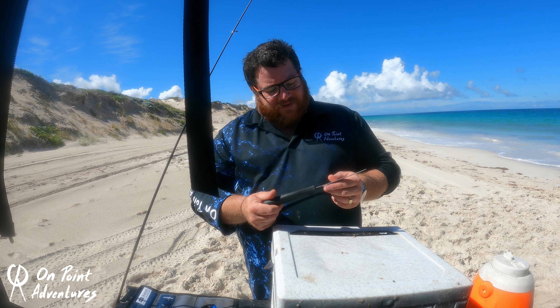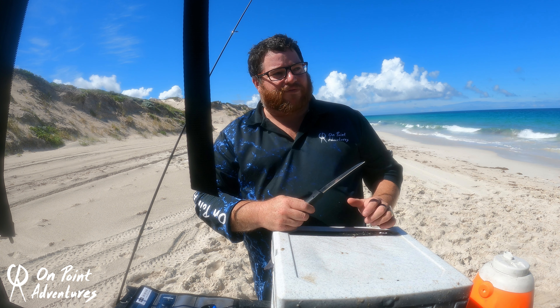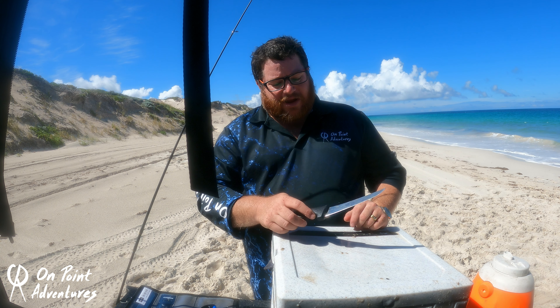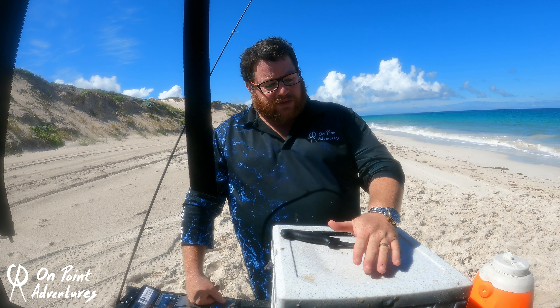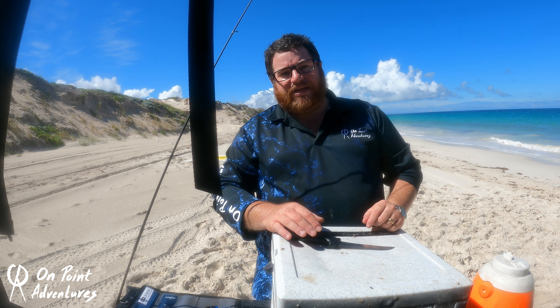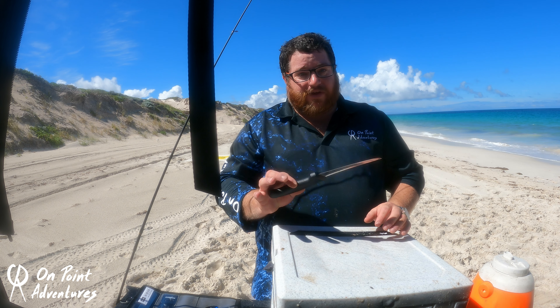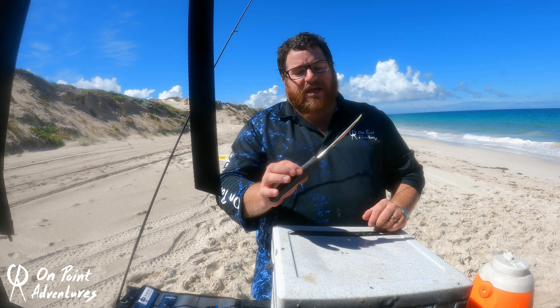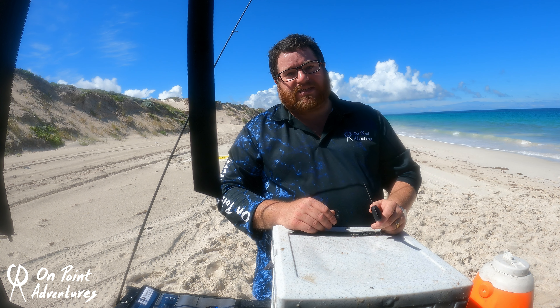These knives aren't overly new to the market — they've probably been out for a little while — however what they made sure they did was get it right. Being a butcher I'm really sceptical on new knives. But these were brought to me as a knife that would really suit people who want a beautiful set of knives for the right price that are nice and easy to sharpen. I've used them now for two months, and these knives — Sicut — are actually a fantastic knife.